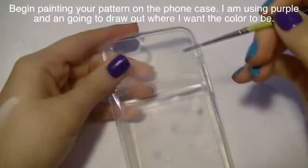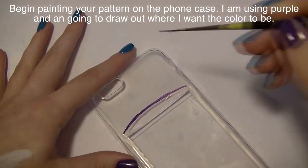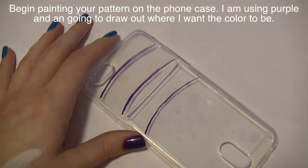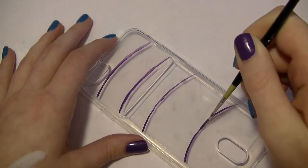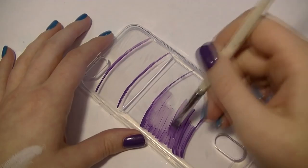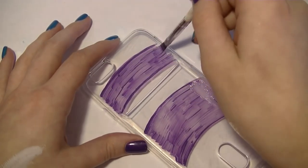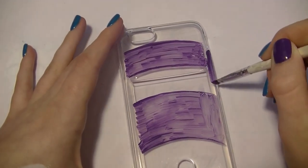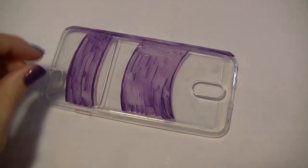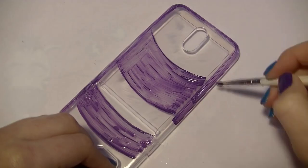I filed the case with a 180-grit file to slightly damage the surface, which gives the paint something to really adhere to. If you don't do that, it will still stick and last a long time, but it will peel off a little faster. Now I'm painting the purple part of the phone — the solid color sections — and you can use these tips to do any design you want.